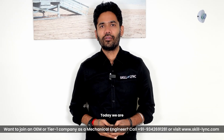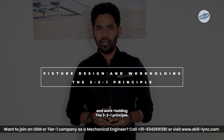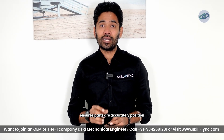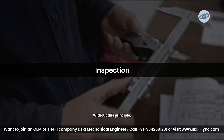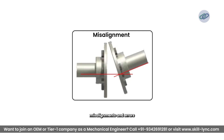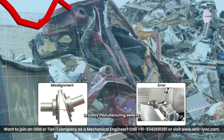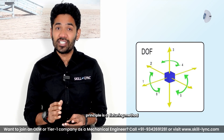Hello everyone, today we are diving into a crucial concept in fixture design and work holding: the 3-2-1 principle. This method ensures parts are accurately positioned before machining, assembly, or inspection. Without this principle, misalignments and errors could lead to costly manufacturing defects. Let's break it down step by step.